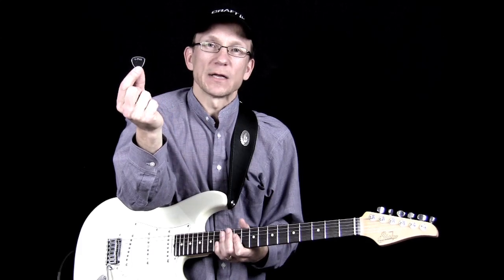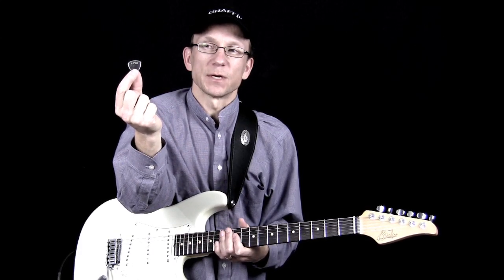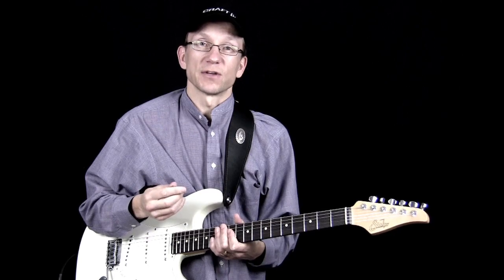It's made out of some kind of acrylic material — not quite sure what it is — but it's very comfortable to hold and you get a good grip with it. And it has a good tone; it sounds great.